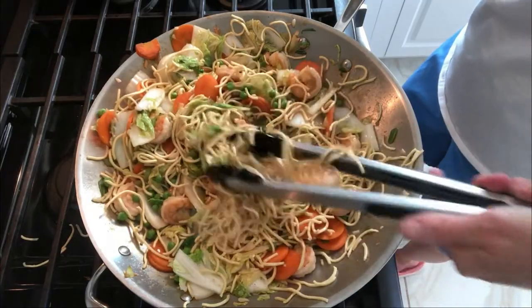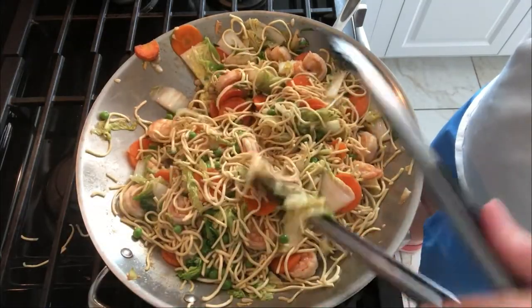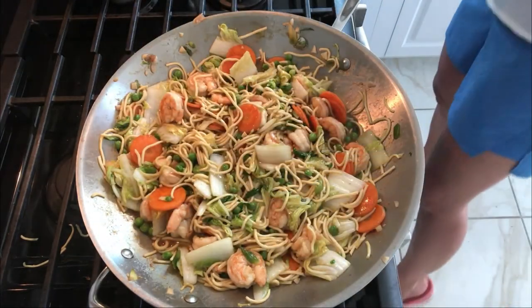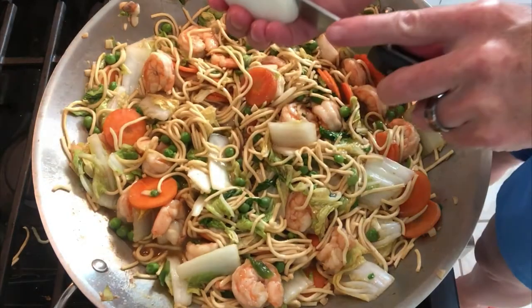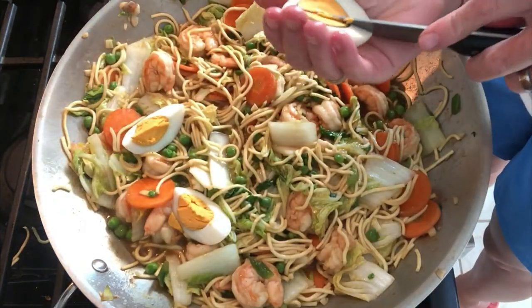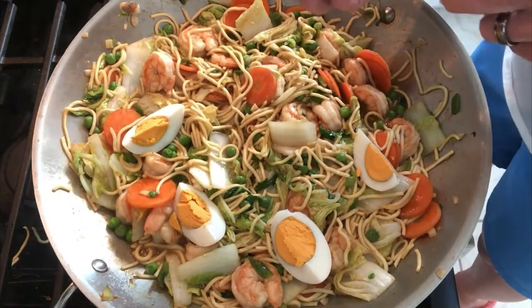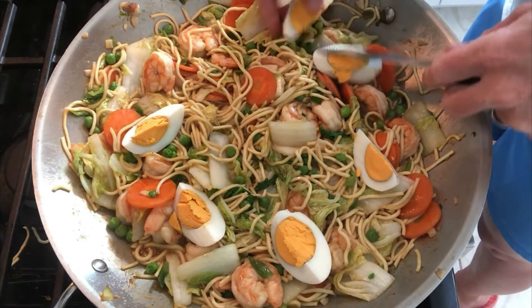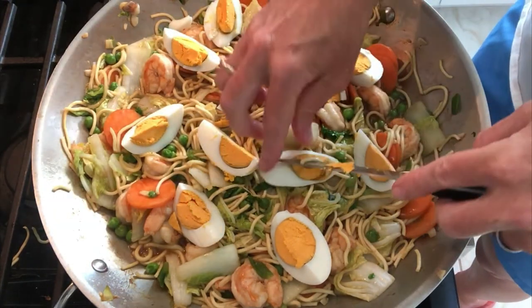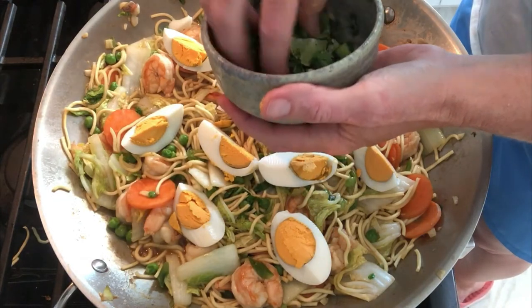I'm turning it down slightly, back to medium-high. Wow, that looks so good! These noodles are really nice and are made for this dish since they're pre-cooked. At this point it's ready to serve hot. Before serving, we're going to add some boiled eggs — look at those gorgeous yolks, they almost look fake they're so beautiful. You don't have to garnish with egg, but it does add a yumminess and a creamy texture with the yolks.